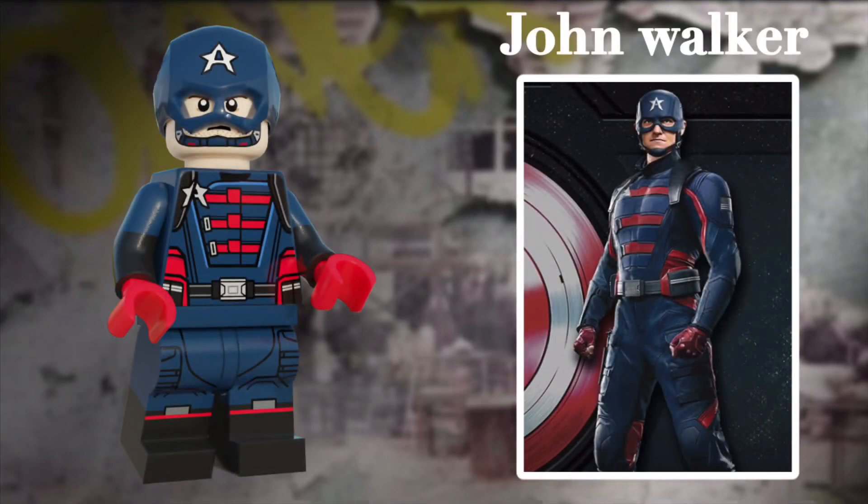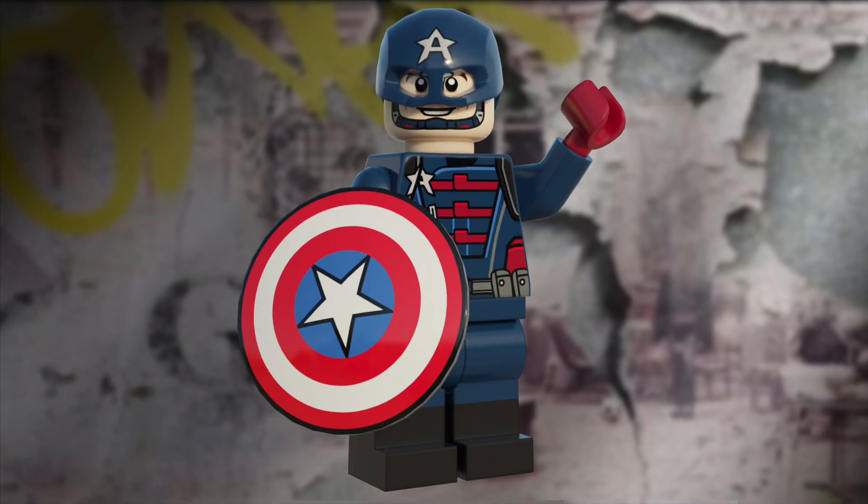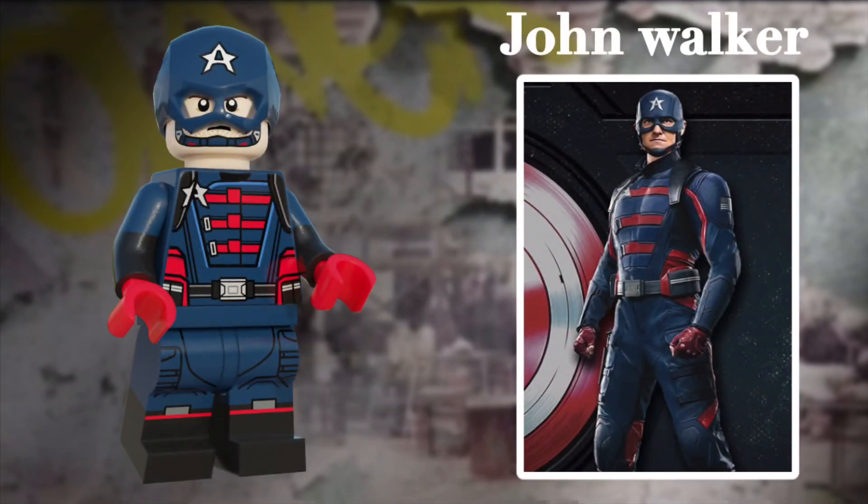Now, on to the second Cap of the show — John Walker. Walker is played perfectly by the great Wyatt Russell, and I'm super excited to give this minifig a second crack. He features the new cowl piece I designed for the 2012 Cap minifig. I decided to use some brighter reds throughout the suit. Overall, I think this is a great improvement over my other version. What do you think? Tell me in the comments below.